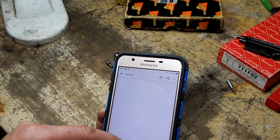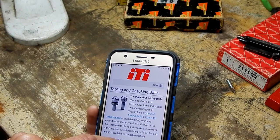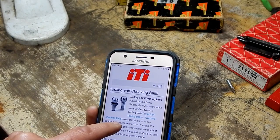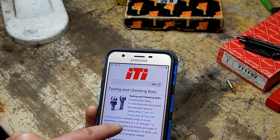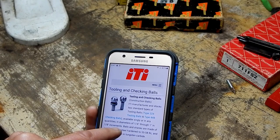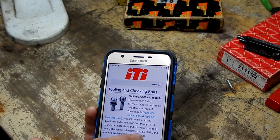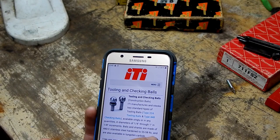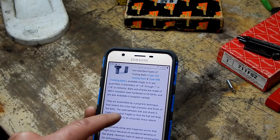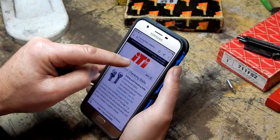They actually have a website: itiball.com - talk about a company that makes something specialized in nothing else. ITI manufactures and stocks two standard types of tooling balls: the type 224 tooling balls and the type 448 checking balls, available singly or in any quantity in diameters of quarter inch through one inch in one-eighth inch increments. Balls and shanks are made of 440C stainless steel hardened to 55-58 Rc, and are also available in tungsten carbide. I'll put these with my miscellaneous gauges.